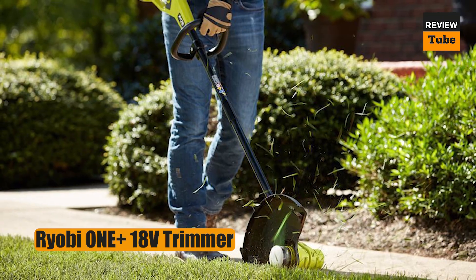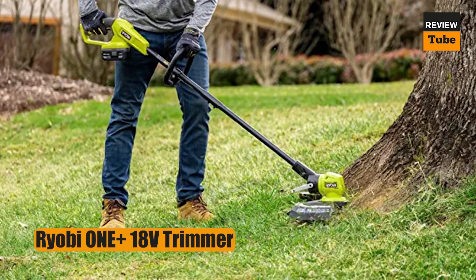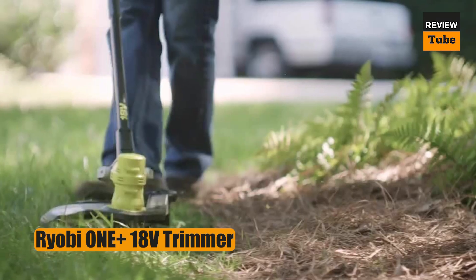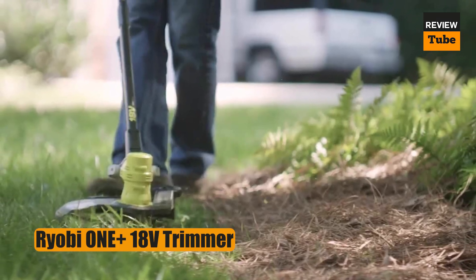This weed whacker comes with an 18-volt battery that can be used in other 18V Ryobi tools, as well as a charger. Note that it is not compatible with Ryobi's expanded attachments, however.